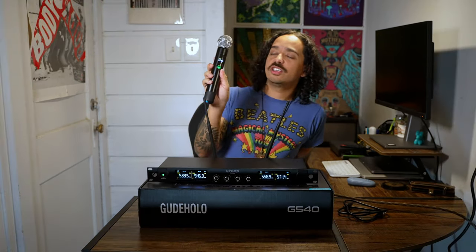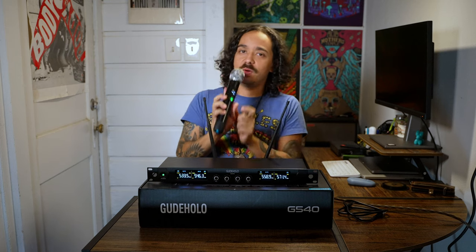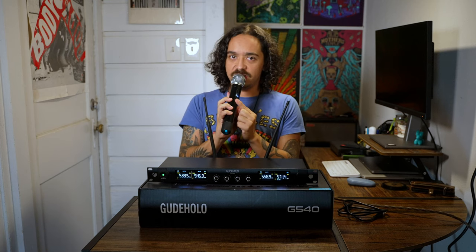Check, one, two, three, four. It's got an easy mute button — mute, yes. Check, one, two. This thing for me is the way to go.